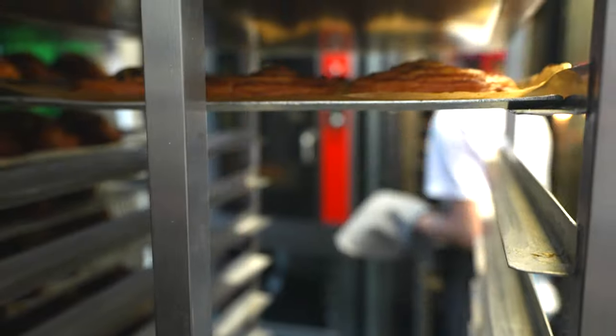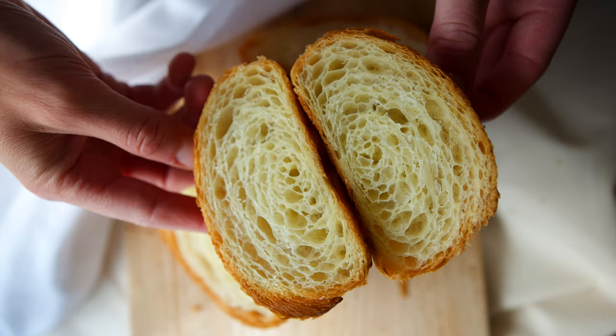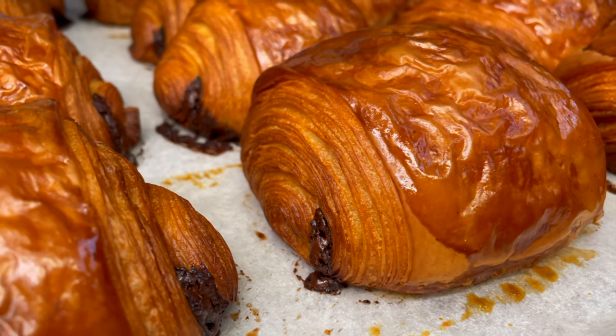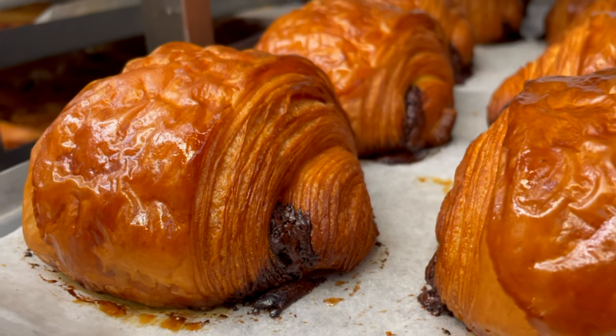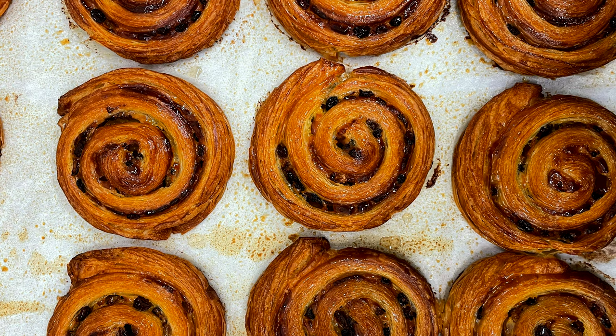Those are a few classic pastries made from croissant dough. It's amazing to see how you can come up with completely different results using just one laminated dough. Thank you for watching and see you next week!